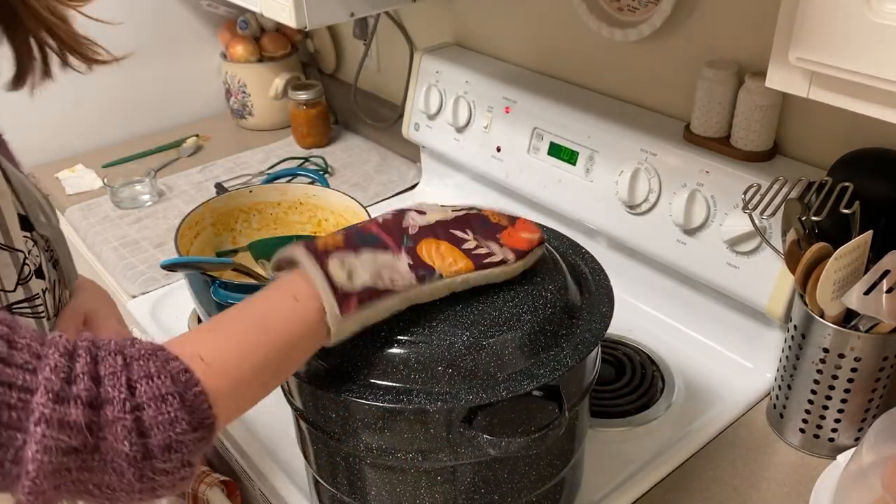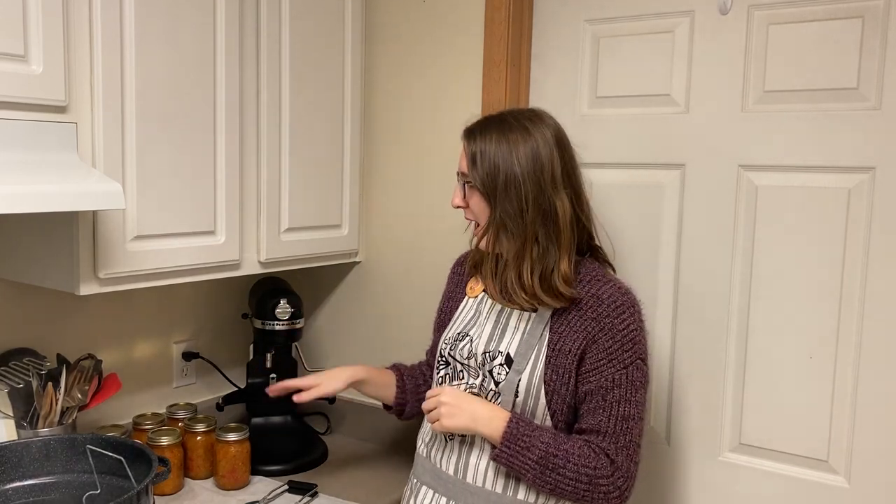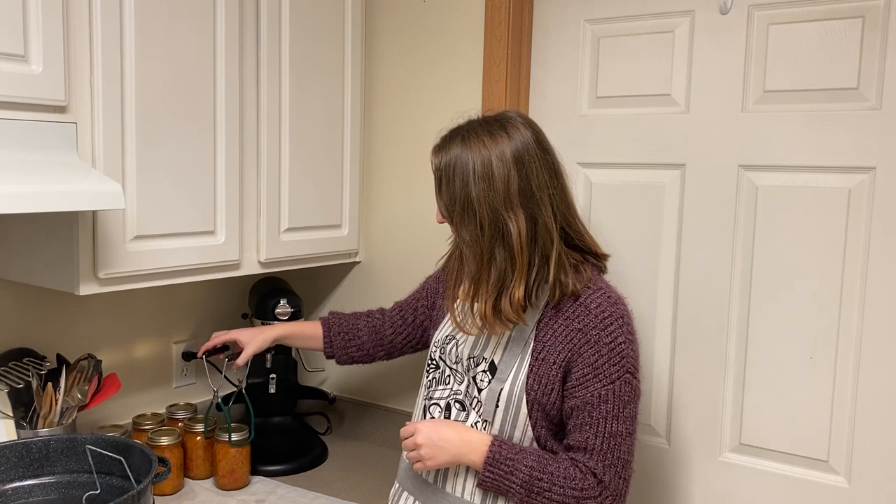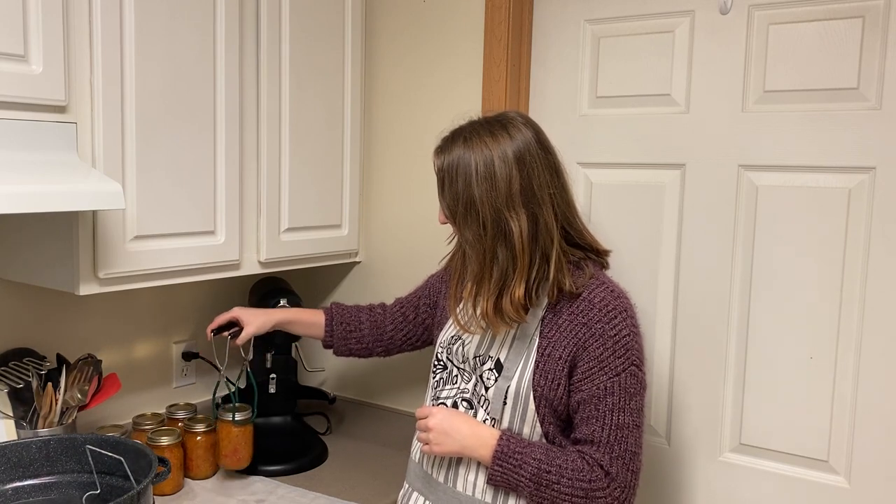This has finished its 20 minutes of water bath canning so I removed the jars and I'm just going to let them cool here for 12 to 24 hours, which is how long you're supposed to let them cool before writing on them, cleaning them up, and putting them away.